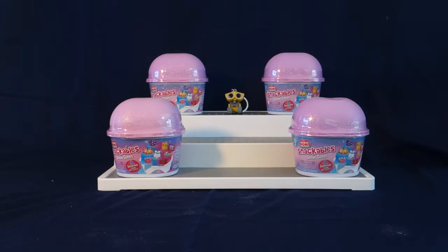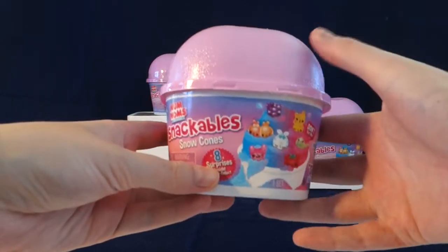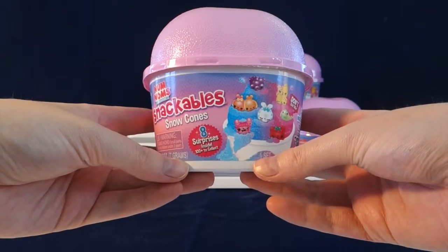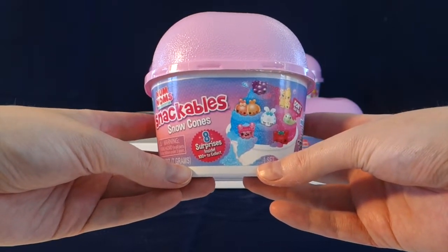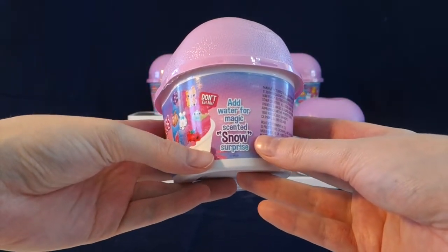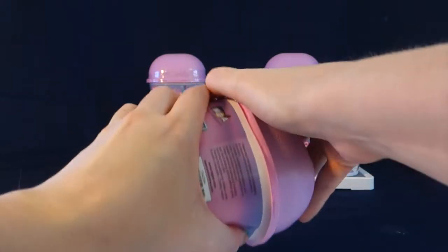Today I'm really excited to share with you the new Num Noms Snackable Snow Cones. This is series 2 wave 2. Wave 1 snow cones had a blue lid. This is what the packaging looks like — it's this really pretty pinkish purple color. Inside we get eight surprises and there are over 100 to collect in this series. We add water for the magic scented snow surprise to grow. Let's go ahead and get going.